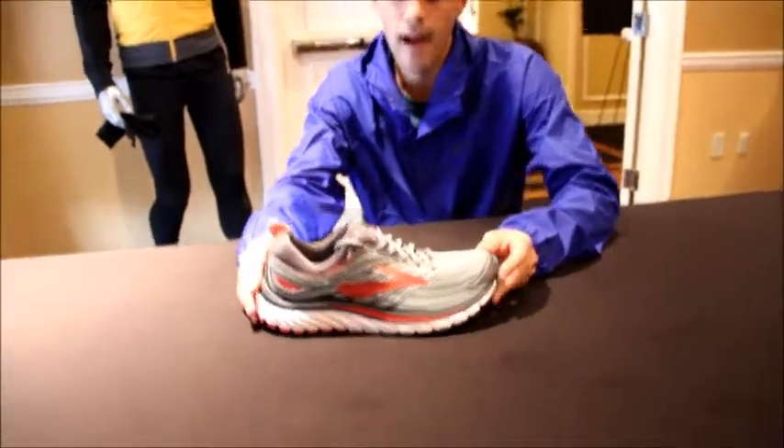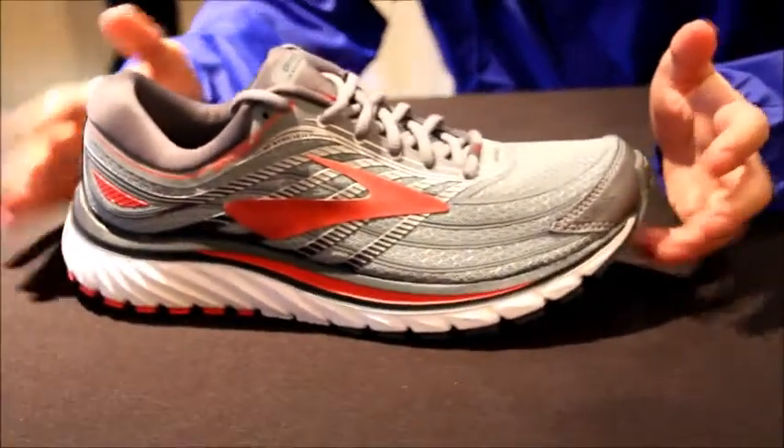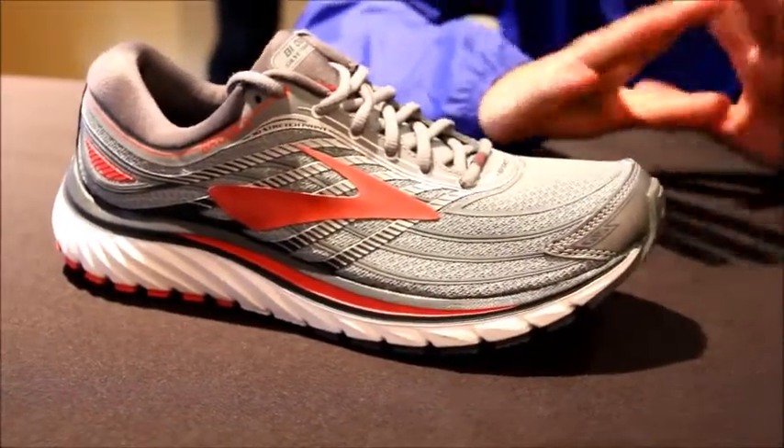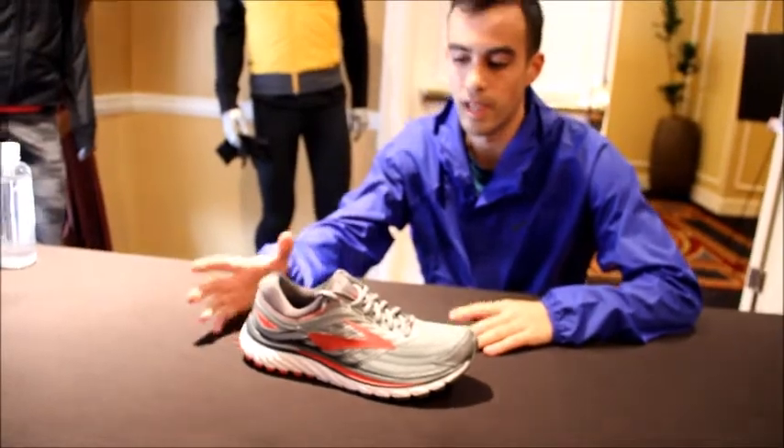Cushion — super plush. With the 15, we've heard great response from others that they love just stepping their foot in and feeling that buttery smooth feel. So we've done a little bit to really maintain that.